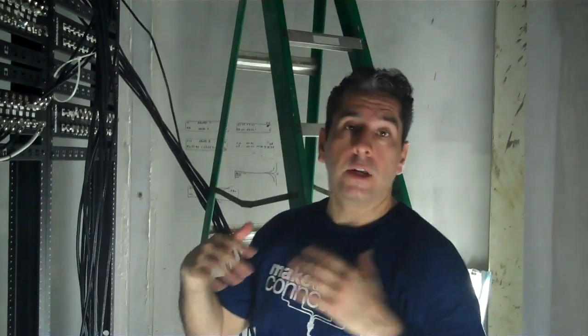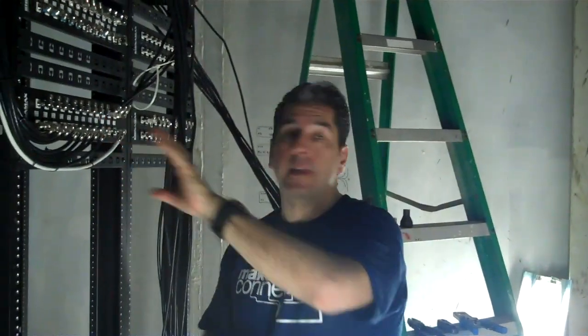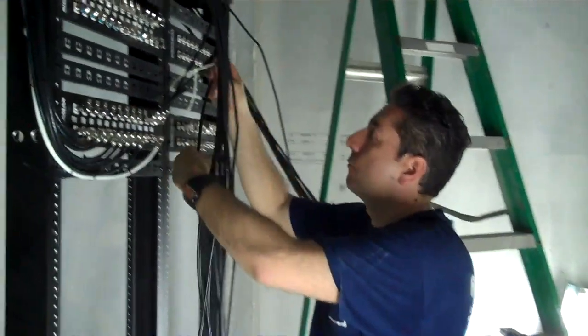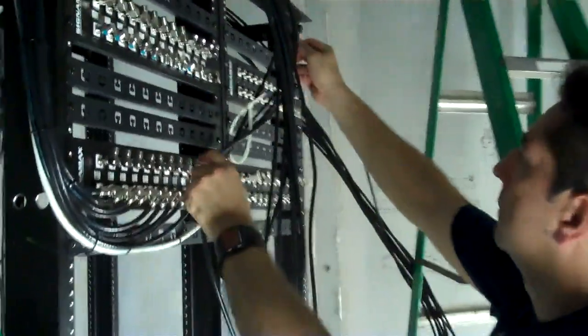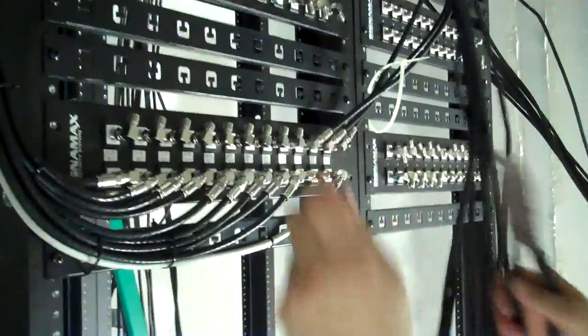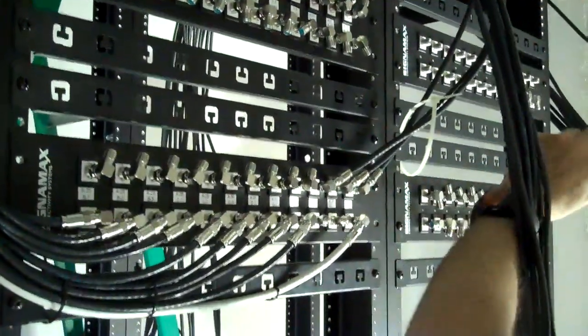Now we're in the media room. We're actually starting to cut all the coax cable to its length and then put them on to the actual patch panel. I'm going to take care of one right away — measure out A33, cut the coax, and now we're going to prep the coax.